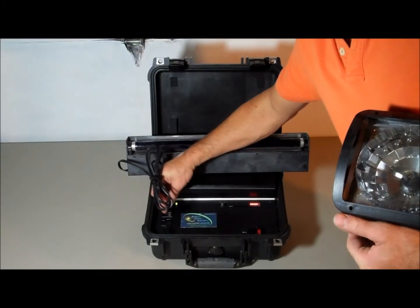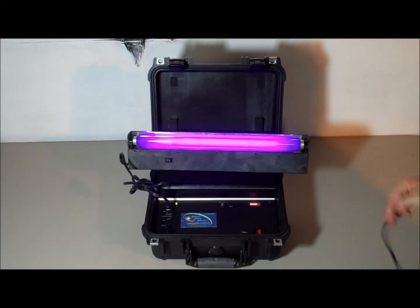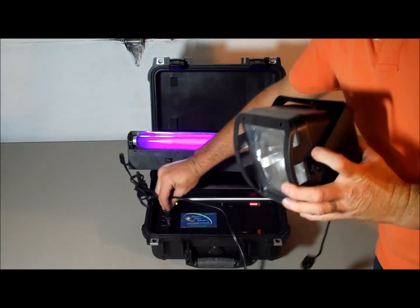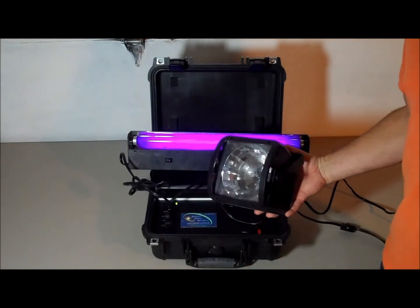You can run black lights, you can run strobe lights — you can run a disco ball if I had one.